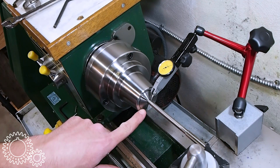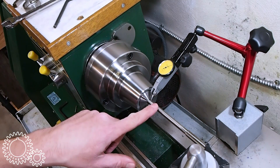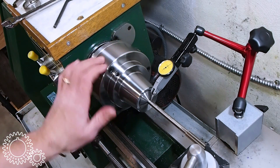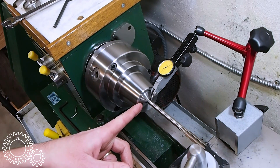I put a 5/16 import collet in here and chucked up a reamer with a 5/16 shank. I'm just indicating the runout basically right up next to the collet, and it's showing about a thou — which for what I do in this shop is pretty good. These collets could be out by that much.